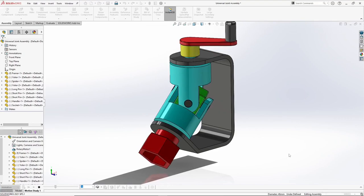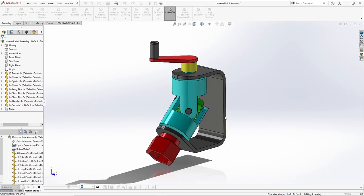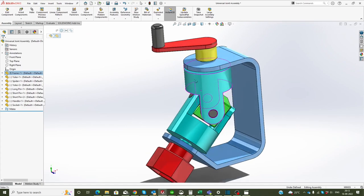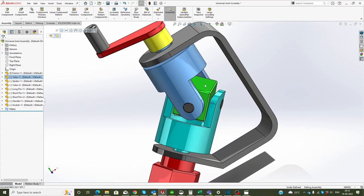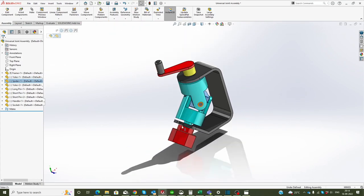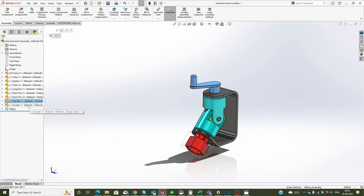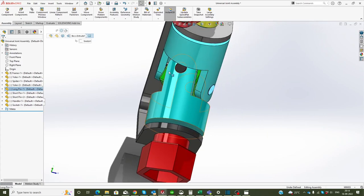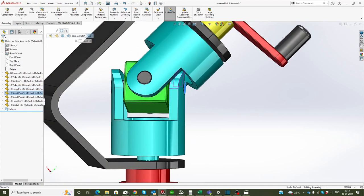Hello and welcome to HWW. In today's video we will be doing the modeling of a universal joint including all its parts and its assembly. The parts are: frame, yoke (two quantities), spider, handle, socket, a long pin, and two short pins.